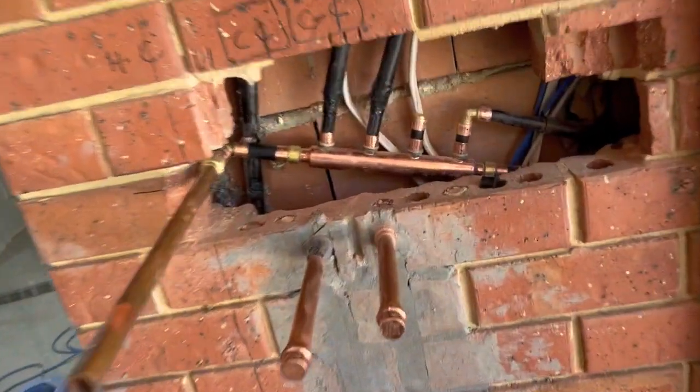G'day guys, I'm just going to talk about this manifold system that I've set up for the hot water system. I'll show you now before we bury it in the wall and insulate it, just so you can get your head around it. If you're ever building a new home or you want to use two showers at the same time, this is a really good solution. I found this new fitting that Auspex made.